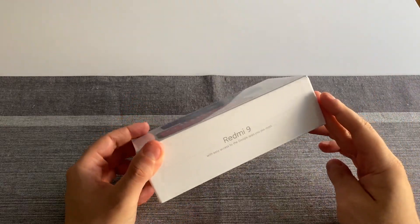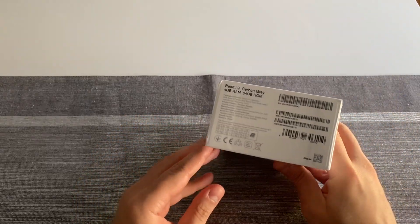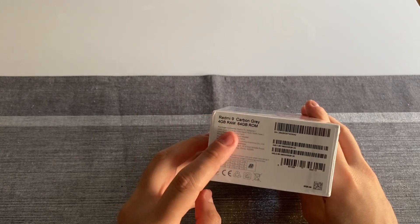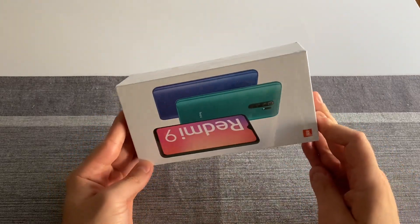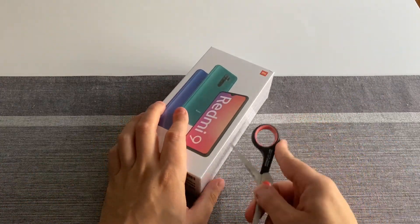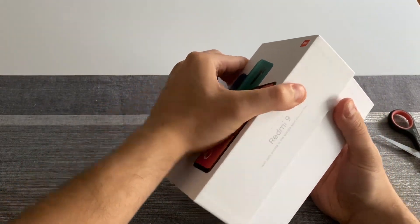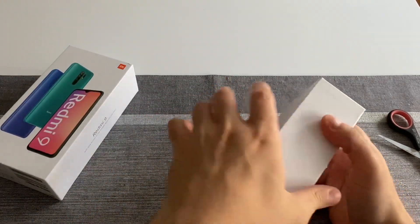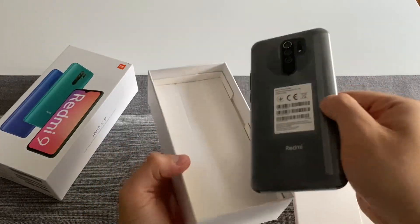Hey guys, Malt here today with a quick unboxing of the new Redmi 9. This is the version in carbon gray, 4 gigs of RAM and 64 gigs of ROM. The packaging looks quite similar to other Redmi devices like the Note 9 and so on. Let's open this up.